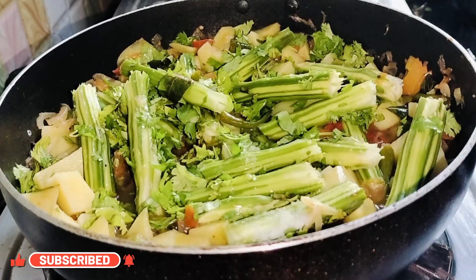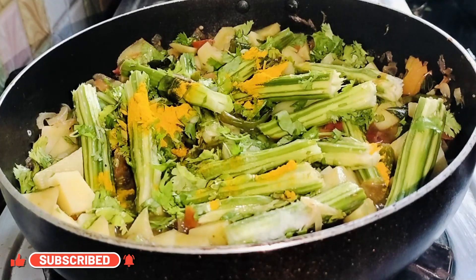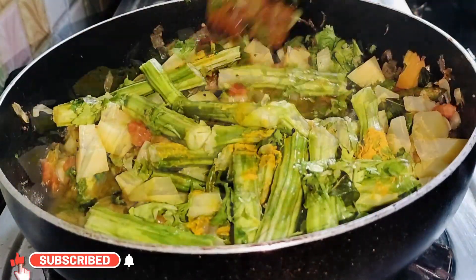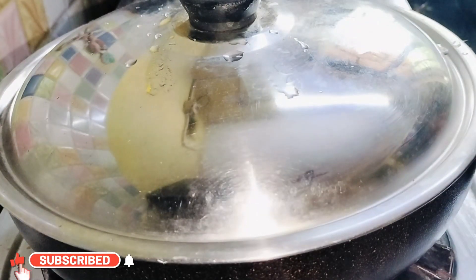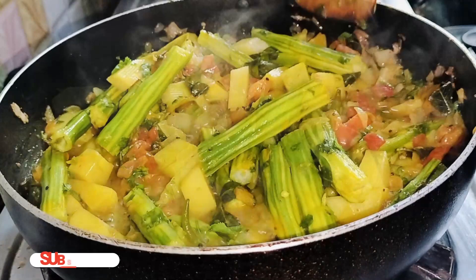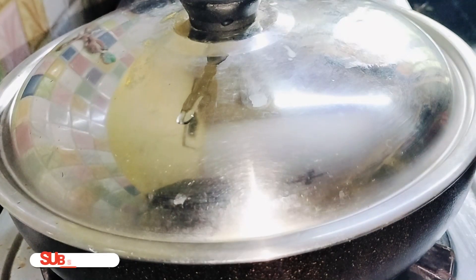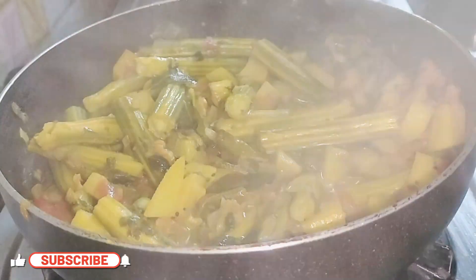Add a pinch of turmeric powder. Mix everything well, then cover with the lid and cook until the drumsticks are well cooked, stirring occasionally. Now the drumsticks are cooked thoroughly.